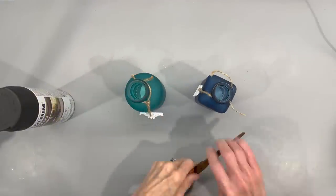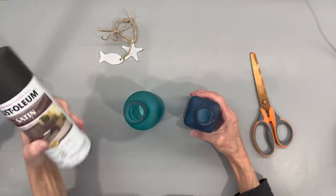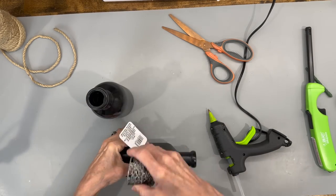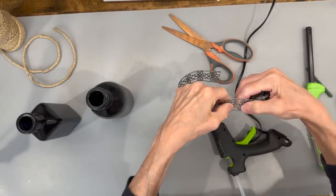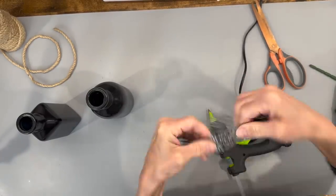I got these two bottles at Dollar Tree, removing the jute and the little pendants — but I'm going to save the pendants because I'm going to reuse them. Then I'm painting both of them with a black satin Rust-Oleum paint. Then I'm taking some wire ribbon that I got at Dollar Tree and wrapping it around the base of both bottles. This stuff cuts with scissors — I sat there and tried to bend it back and forth for a while, and finally figured out it cuts with scissors.